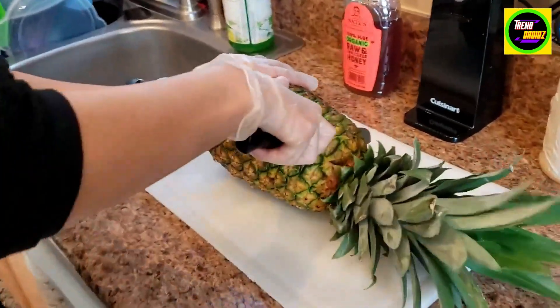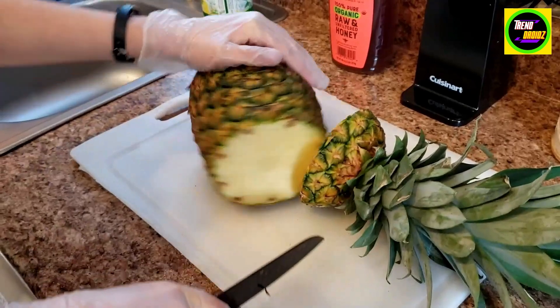All right, we're gonna cut this pineapple here. Oh, wow — cut like paper.